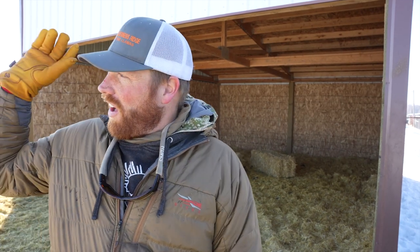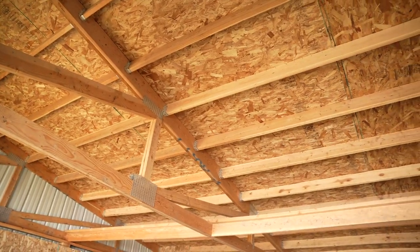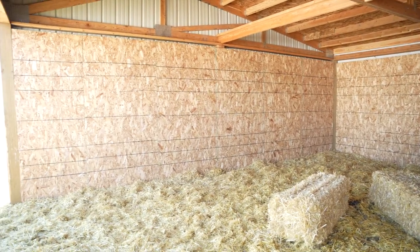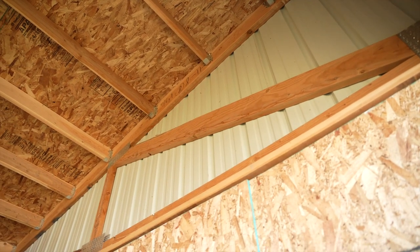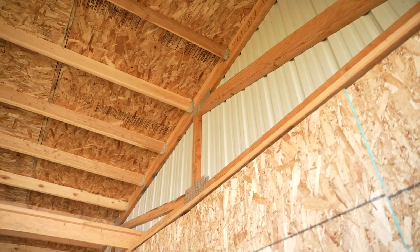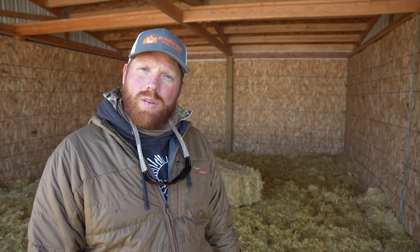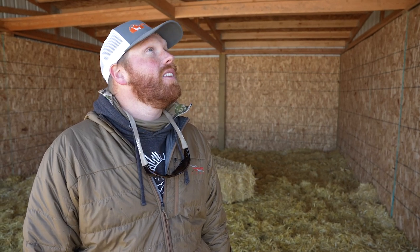A lot of people ask me, is a three-sided shelter enough? It definitely is. It's 10 degrees today and there are no llamas in the barn — it's sunny, they're all out eating, and the shelter is more than enough. We get a lot of questions from new llama owners about the barn, so that's kind of why we showed it today. If you want to see more about barns and structures, comment below — we might be able to show some of that stuff. This is maybe our tenth one we've built at this ranch, and we self-build them, so we've learned a lot of best practices along the way.